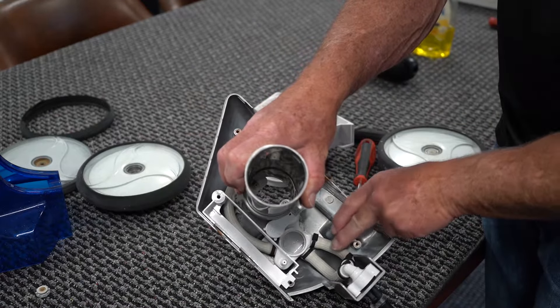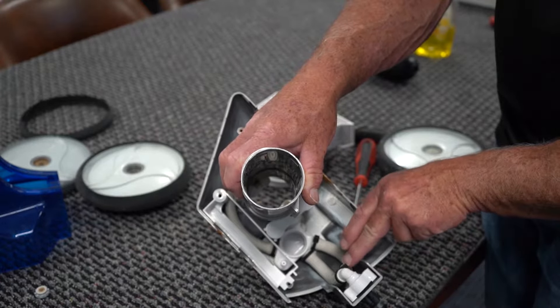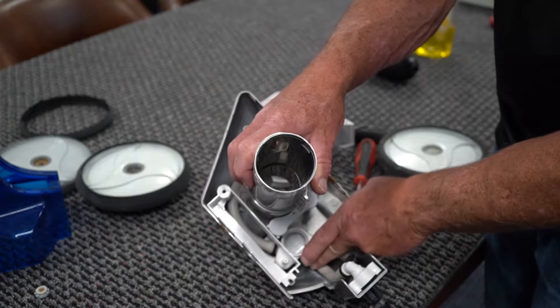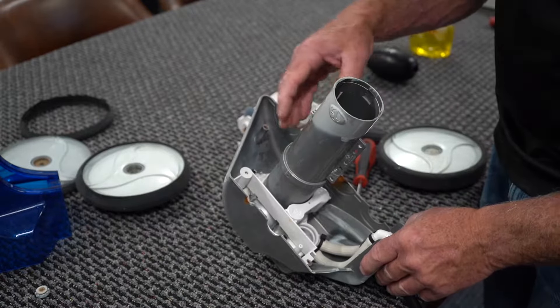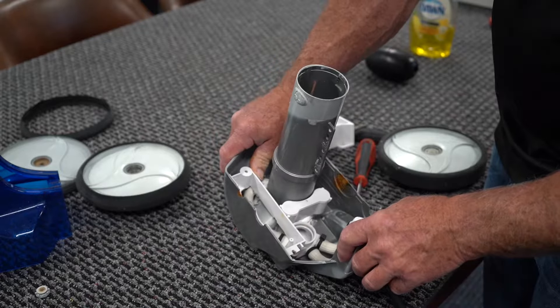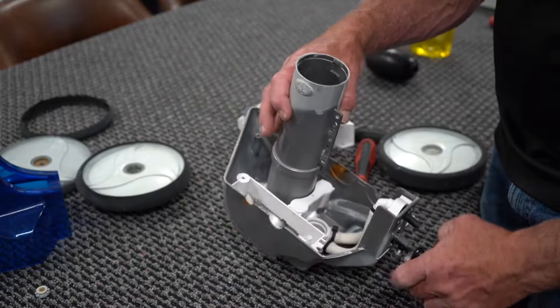Check all of the wire ties that are on everything. If you have any broken ones, replace them. If you see any splits in the hose, you're going to have to replace those. But in general, you're usually pretty good and don't have to do much with the water management system.